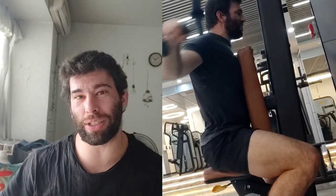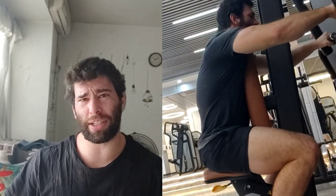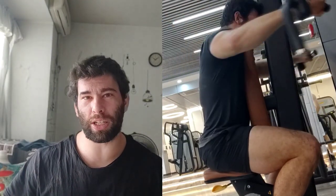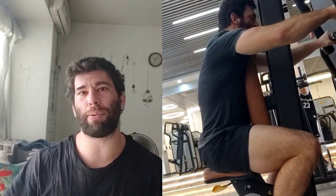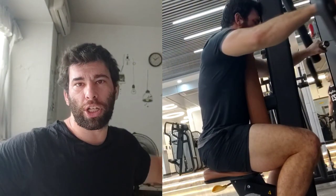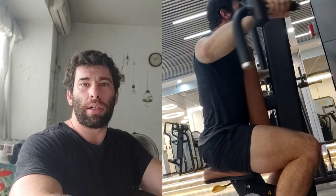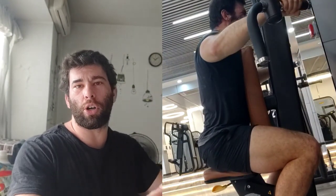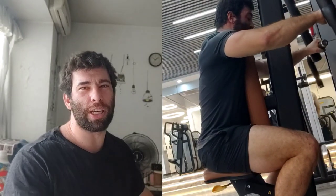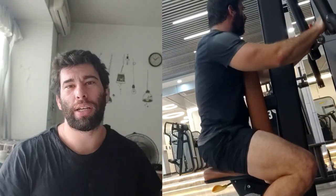You can do the same thing with a pec deck. Rear delts are a very resilient muscle group — I've literally never heard of someone tearing their rear delt. So for the pec deck, go with full range of motion to failure, to where you can barely get that last little piece of range of motion, and then just keep going. Keep going until you can't get any range of motion at all and you're doing tiny little partial reps. Those partials are still doing something.